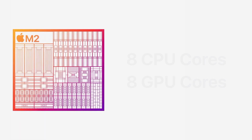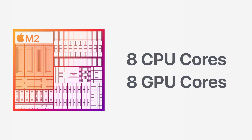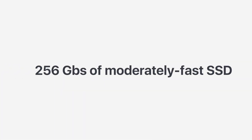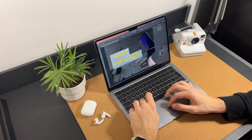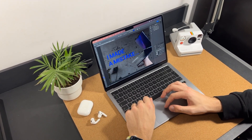The base M2 MacBook Air is equipped with an 8-core M2 chip, 8GB of unified memory, and 256GB of moderately fast SSD. It is plenty for macOS. Animations are fast, the interface is responsive, and apps are almost always snappy.